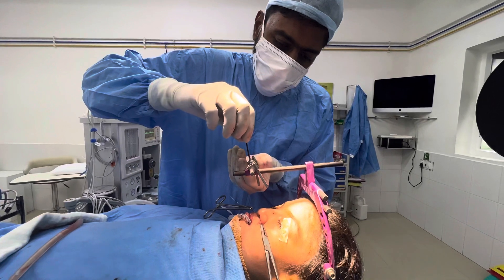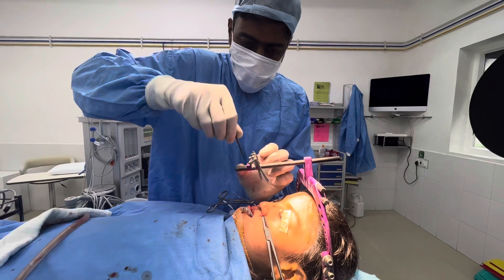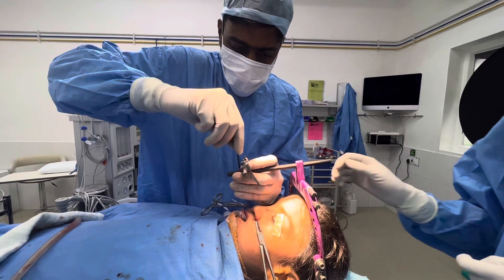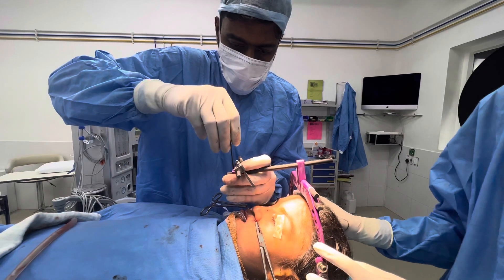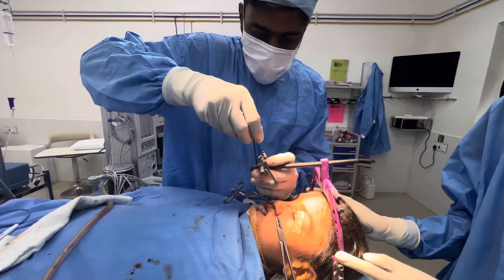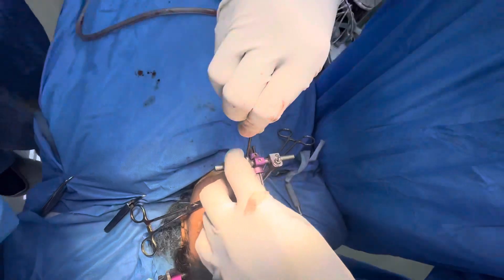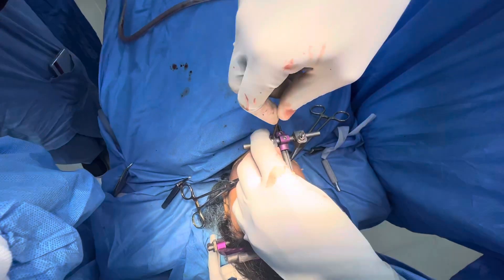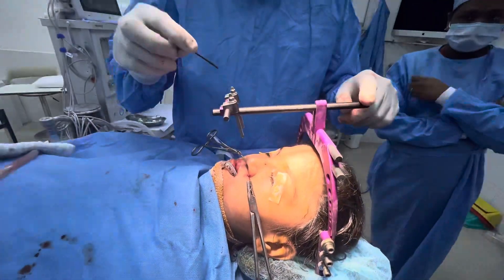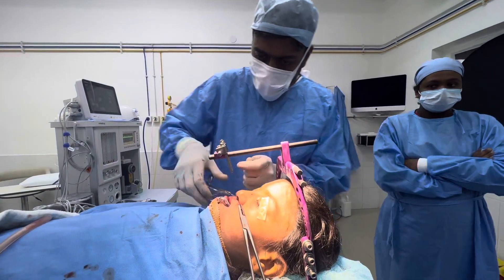Now we are going to change the angle of this a little bit. Each part of the apparatus here can be adjusted, so I'm going to move this a little bit down. This is the central rod, and these are the distraction devices. There's a small slot here.